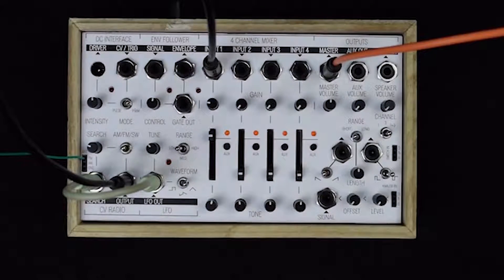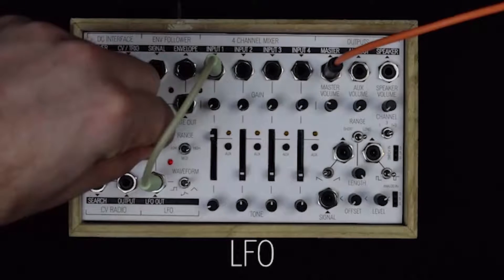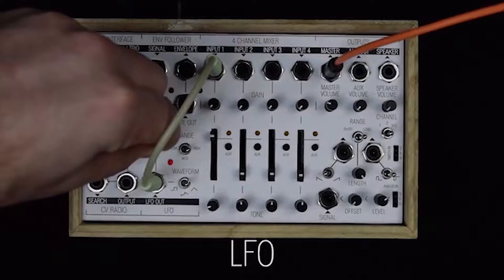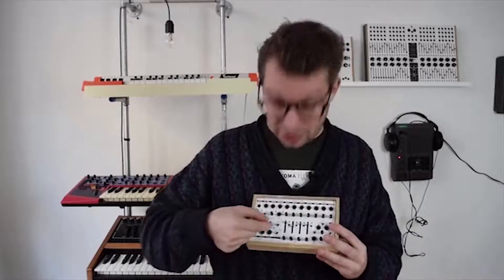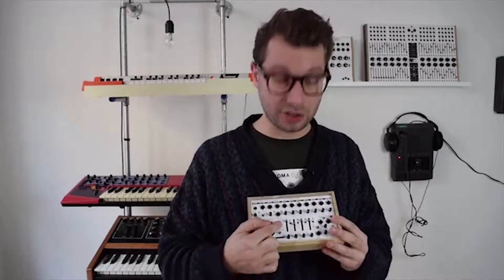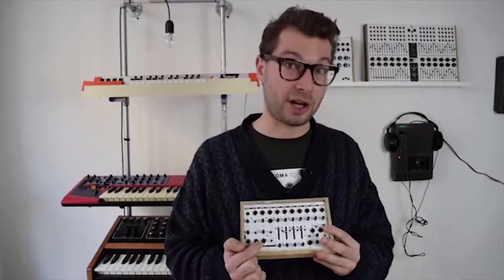Next to the radio, you find the LFO. It's a very basic and simple design that goes into audio rate, so you can also use it as a rudimentary oscillator. Here you can tune it, here you can set the range, and here you can set the waveform. Over there you have the output.